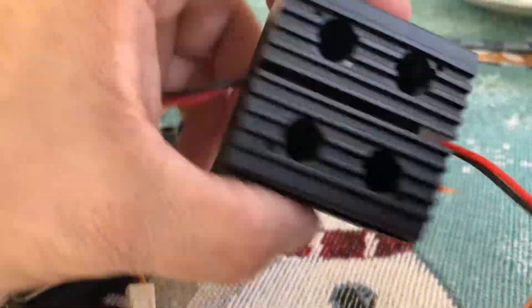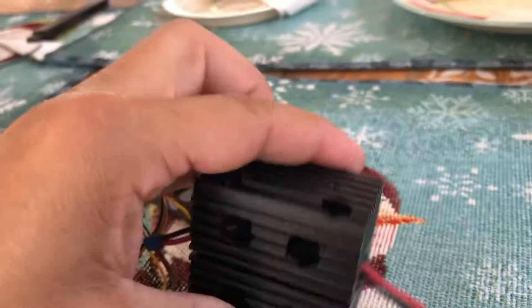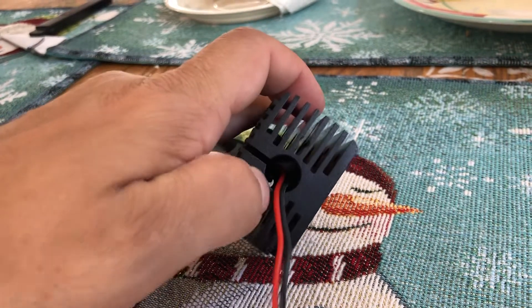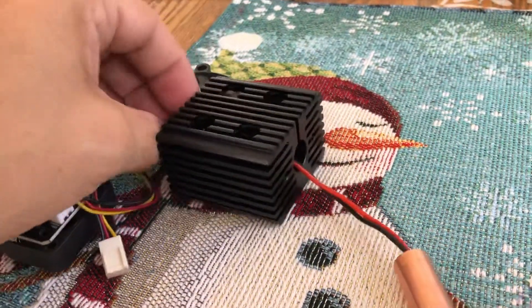This is a hell of a heat sink. It was $30 delivered, black anodized, and it perfectly fits a 12 millimeter copper module. Throw a little thermal grease in there and you're set.